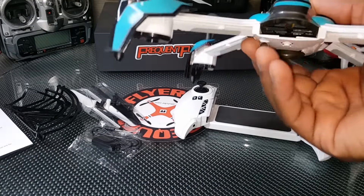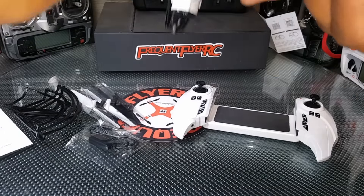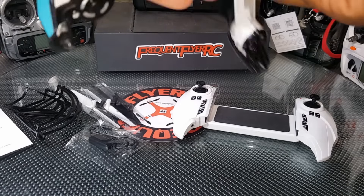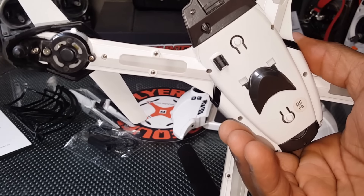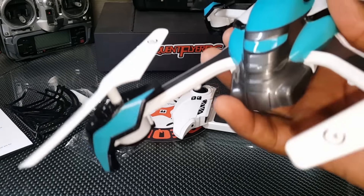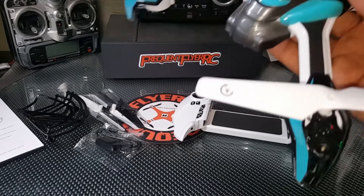I have no idea what goes in here in the front — probably this thing here which looks empty, so I doubt it actually does anything. I think this is just to fill it, because this thing does have an obstacle avoidance module that you can add to it. You have to purchase it separately though — I do not have the obstacle avoidance module.